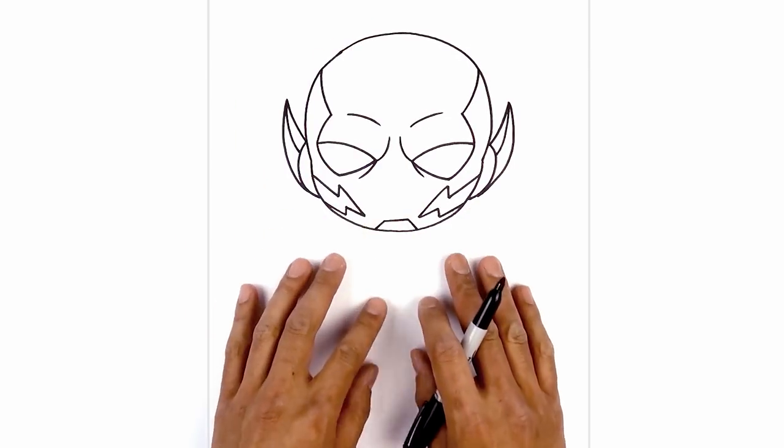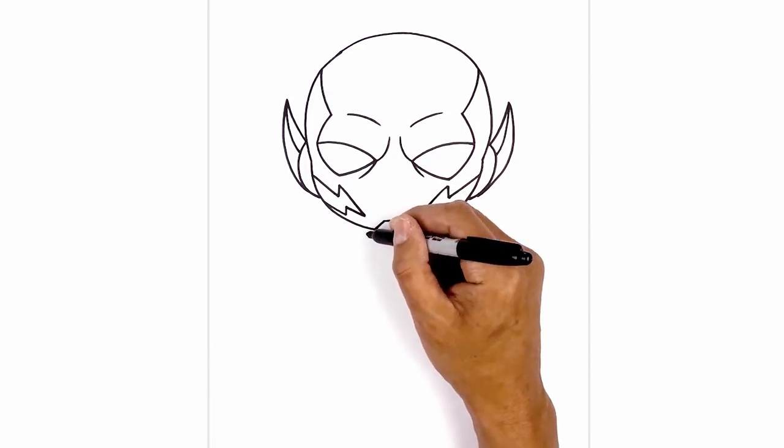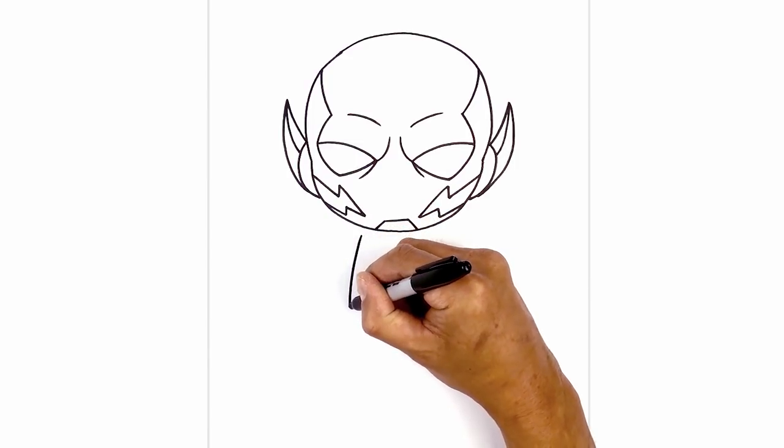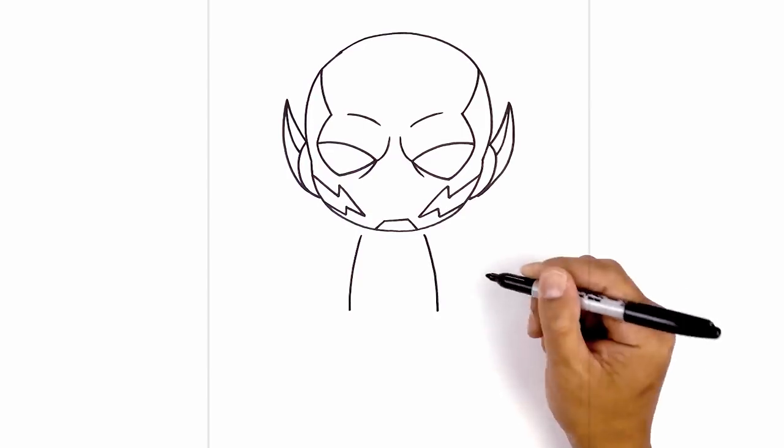Now that we've drawn the face, let's work our way down the body. We start just on either side of the chin and curve out and down towards the hip. Starting on the left side, step down from the face, curve out and then down towards the hip. We'll do the same thing on the right, curving out and then down.